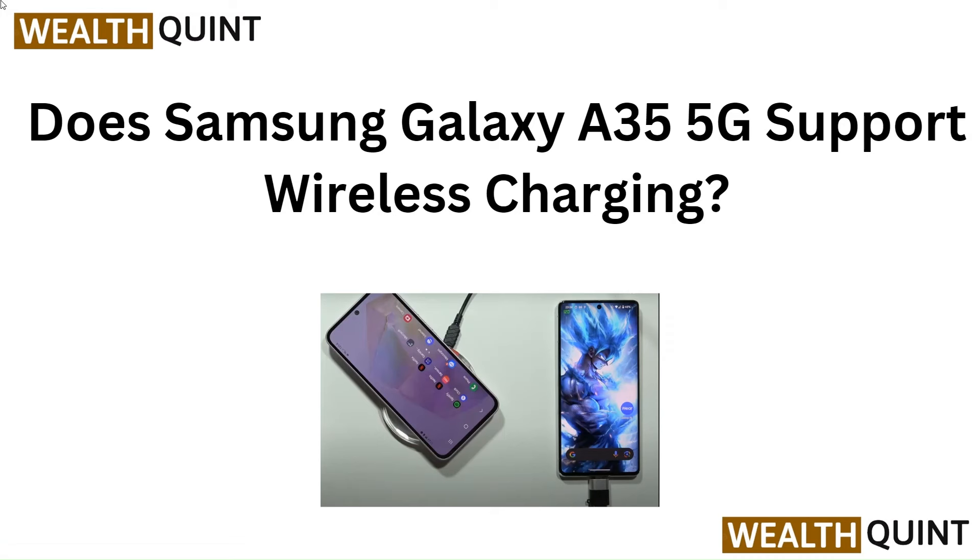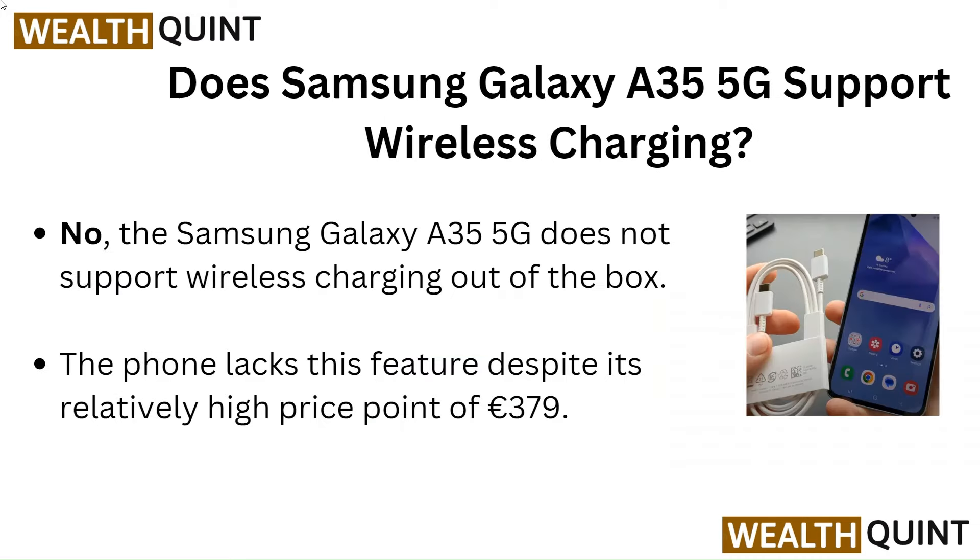Hello everyone. In this video we are going to tell you about whether the Samsung Galaxy A35 5G supports wireless charging or not.